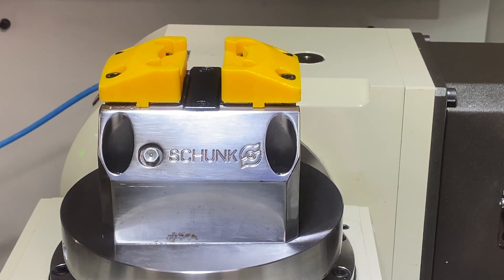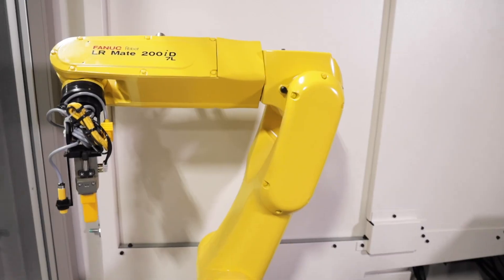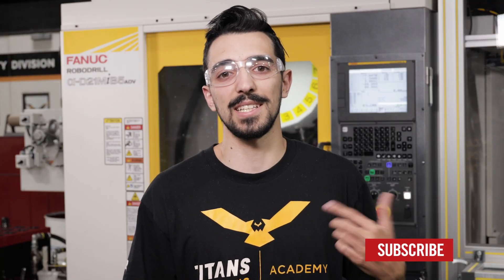Hey, what's up everybody, it's Jacob. We're over here at Times of CNC and I'm going to be going over how simple it is to get your automation up and running with our Robo Drill and our LR Mate. Before we get started, just make sure you guys hit that like and subscribe button so you can follow us for more.